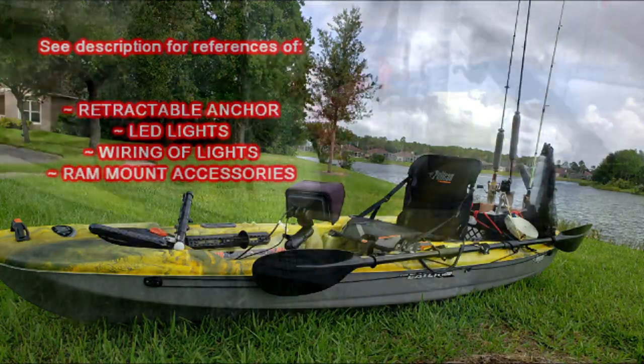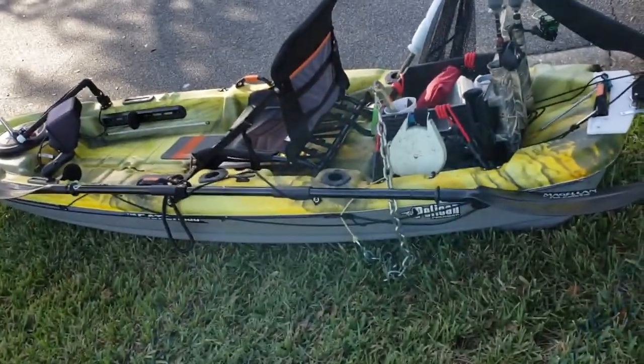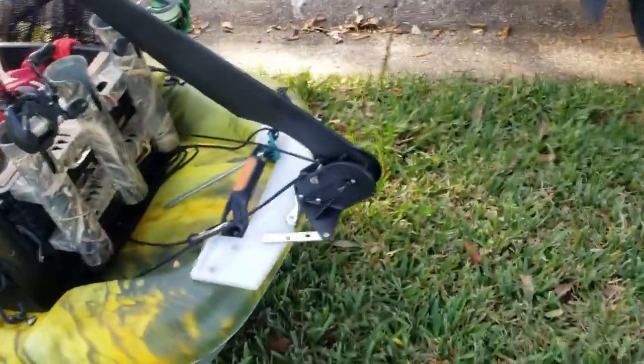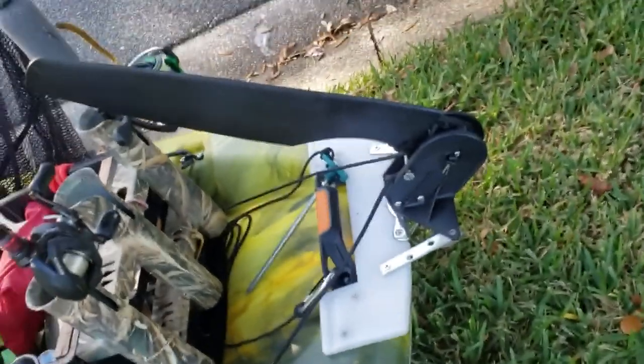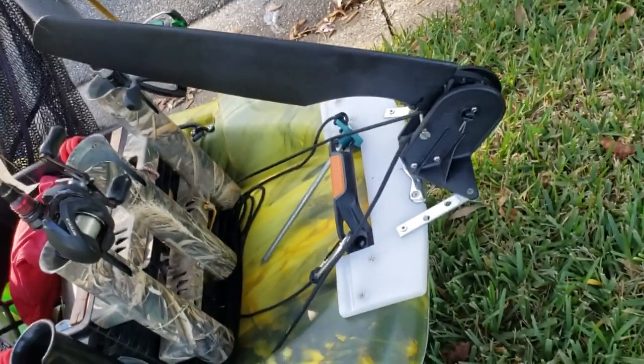What's good y'all — I'm gonna go through how I set up my Pelican Catch 100 for bass fishing. Starting at the back here, my rudder — which I guess is called a skeg because I fixed it.